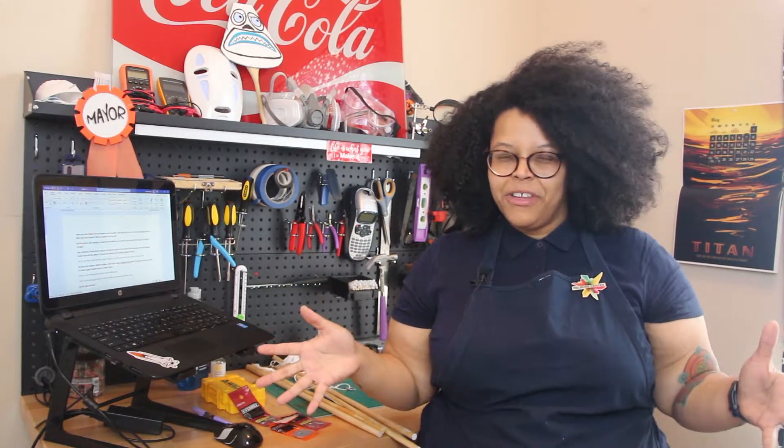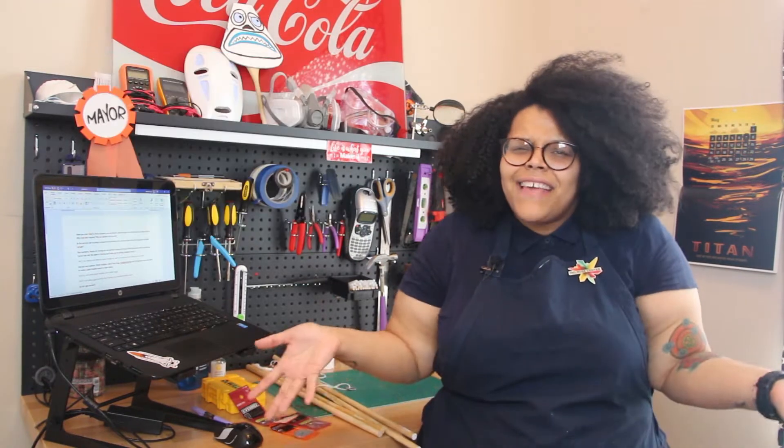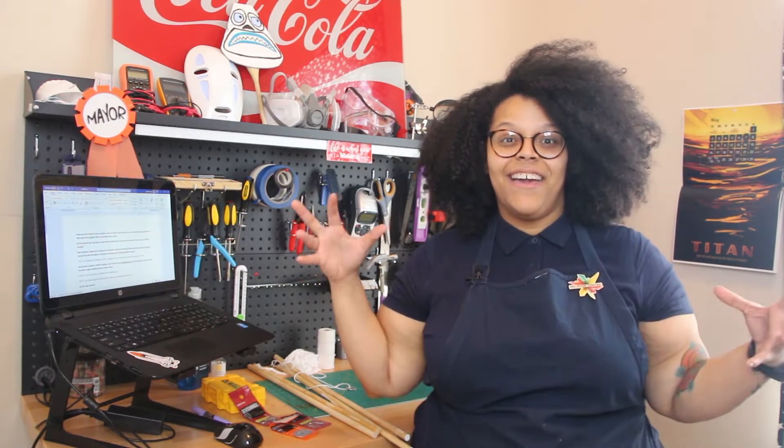Have you ever tried to blow a bubble and no matter what happens you just can't? Why does this happen? Why do bubbles form at all? In this activity we're gonna explore how bubbles form and we're gonna experiment with how big our bubbles can get.